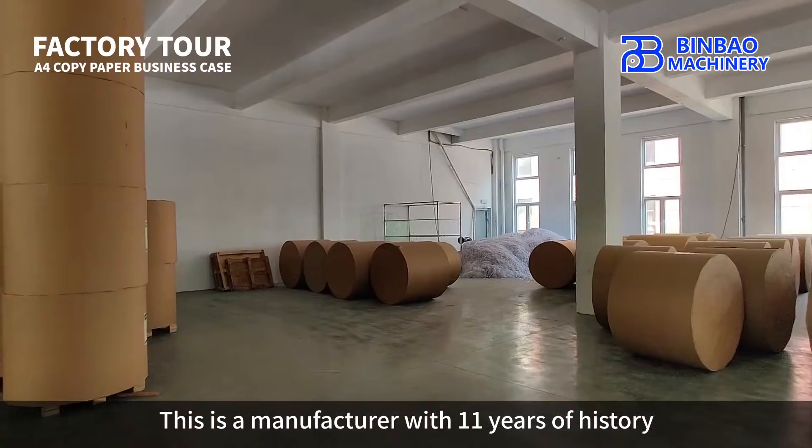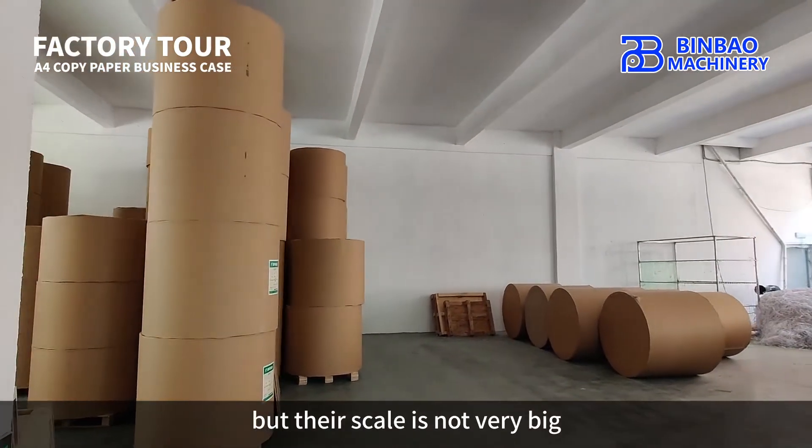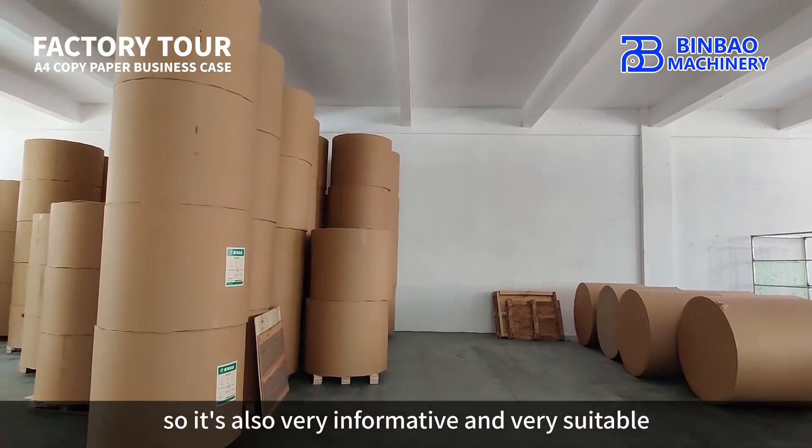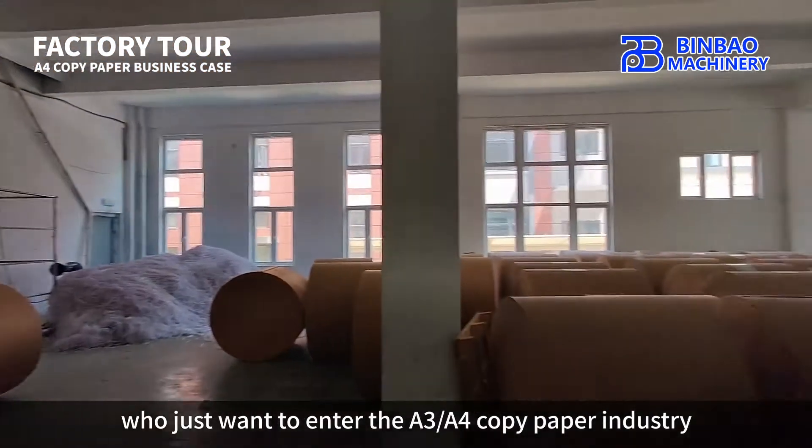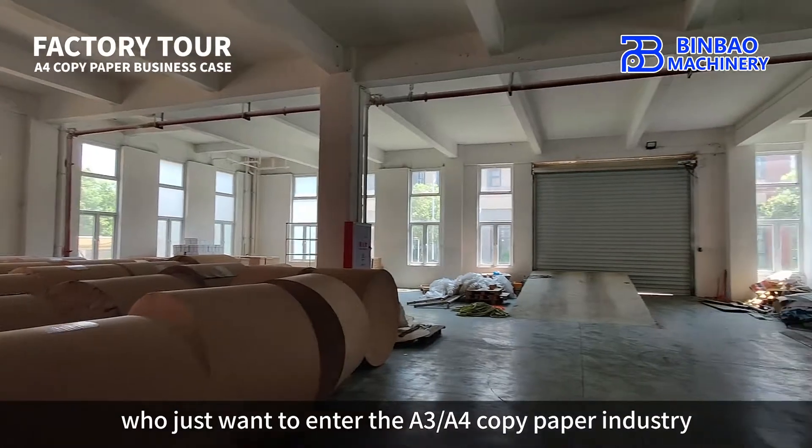This is a manufacturer with 11 years of history, but their scale is not very big. It's also very informative and very suitable for our overseas friends who just want to enter the A3 and A4 copy paper industry.